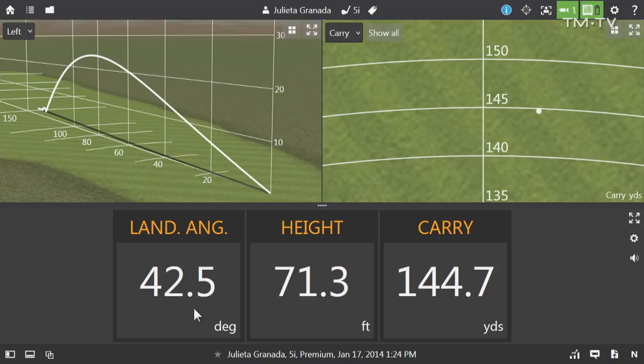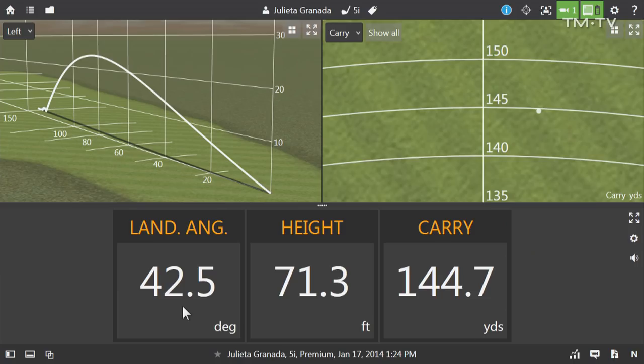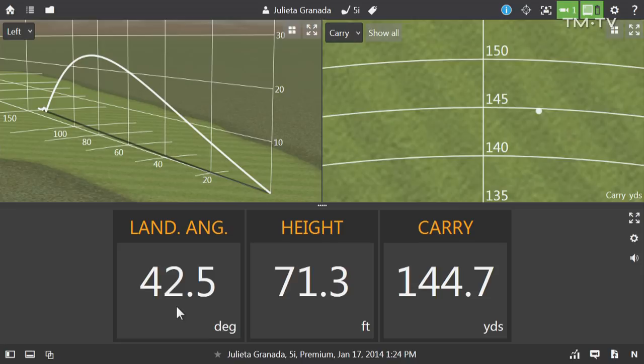We have a little bit of a headwind, so the carry number is going to be a little bit less than what we expect. But actually having a headwind is going to make the ball come down a bit steeper, so if it was perfectly calm out here you might actually see that number just a fraction flatter. So let's try something — let's move up to what is your four iron, but it's actually a four hybrid, and let's see how that hybrid helps get the ball up in the air and see if it allows that landing angle to get a little bit steeper.